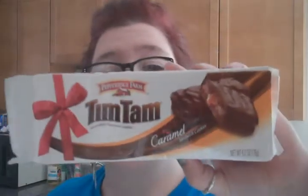Hey people, I'm redoing my Tim Tam Slam. This time I'm doing it with Tim Tam's Caramel, and I've done it like three times because they're so good.